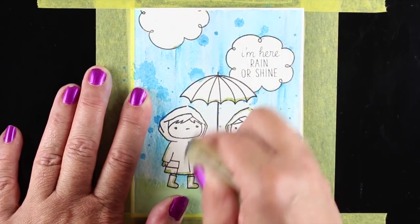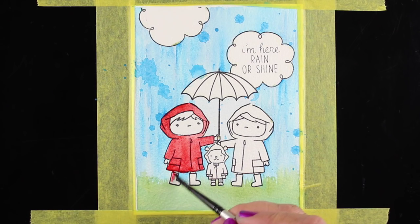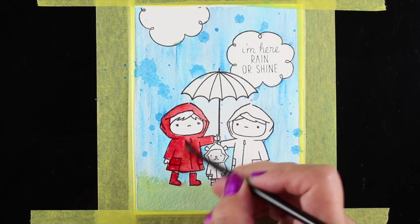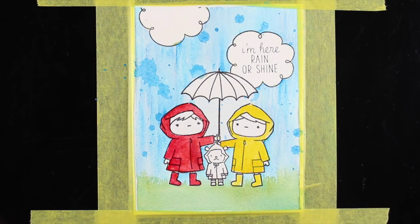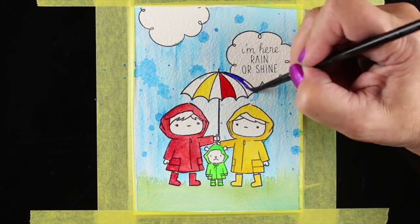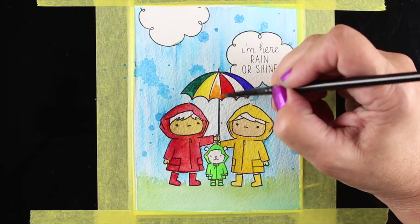Now Sandy removes the masking fluid using a rubber cement pickup, which prevents pressing hard with fingers — grease from fingers can get into the paper and act as a resist, making it harder to paint on top. She starts painting the base color on the figures, trying to add shading as she goes. Because this paper blends so well, she decides to move around the image, paint other areas first, and then come back to add shading to the jackets later, since the colors want to blend before she's ready.